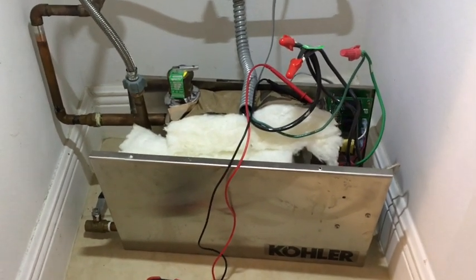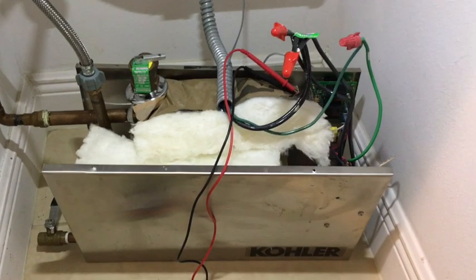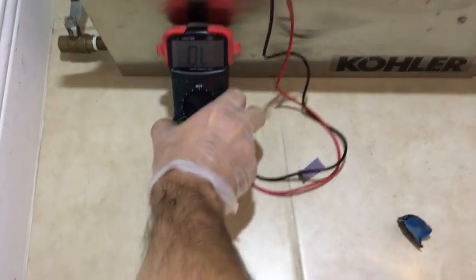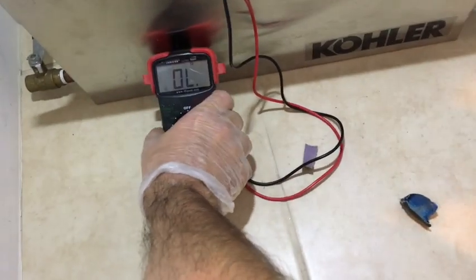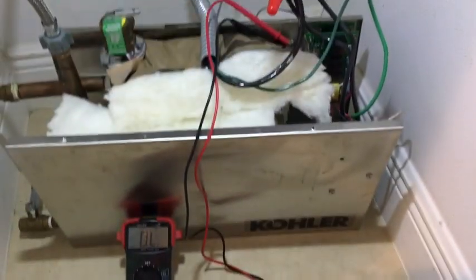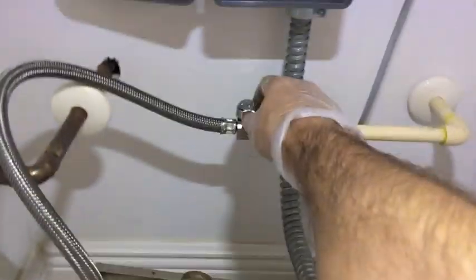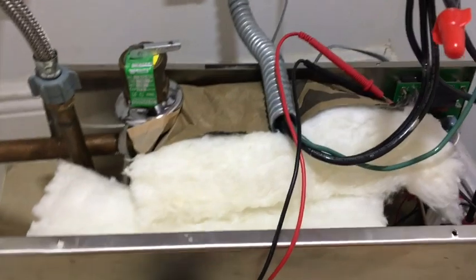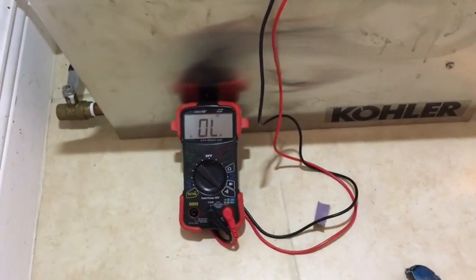We've all been waiting for this moment — I have no idea if this is going to work or not. The multimeter is reading open circuit at the float switch and the thermal sensor, because the float switch is not yet floating. I'm going to turn on the water right here.